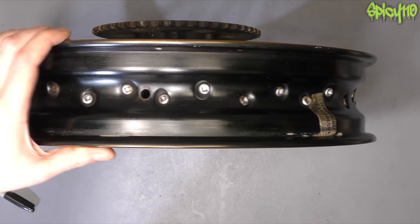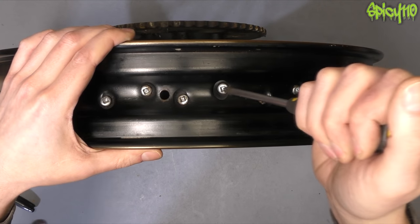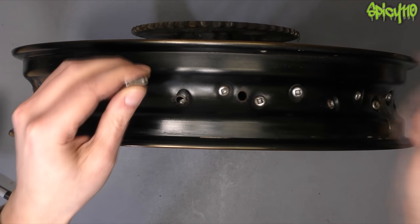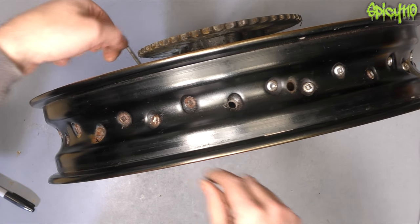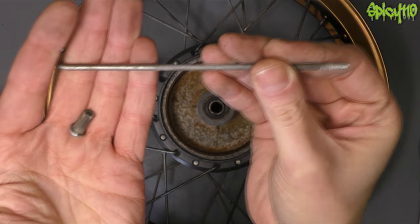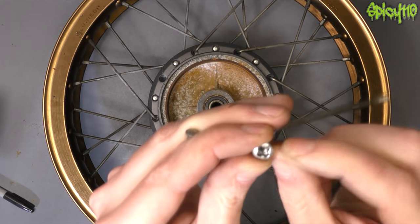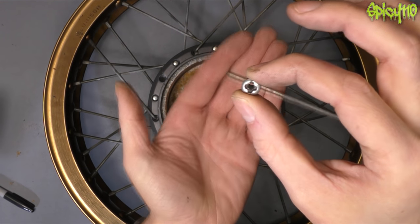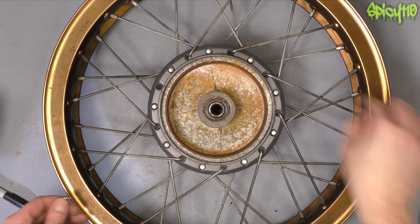When you have a spoked rim, the spokes have to be tensioned and to do that they must go through the rim. The spoke itself has a mushroomed end on one end and a threaded end on the other. The nipple is square so you can get a tool on it from the outside, and it's threaded all the way through. There is a hole in there - you can see the hole. So if you try to fill up this rim like you would with a tubeless tyre, obviously there's nothing keeping the air from coming out of each one of these holes.